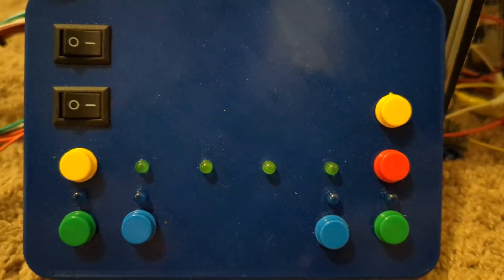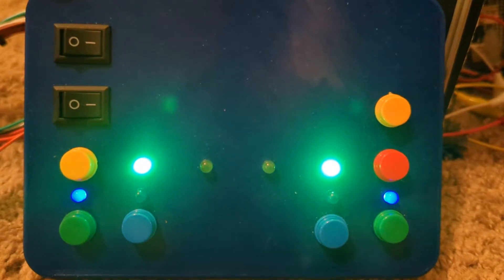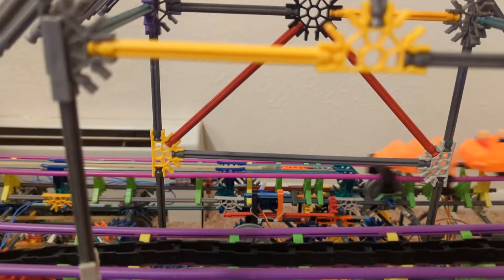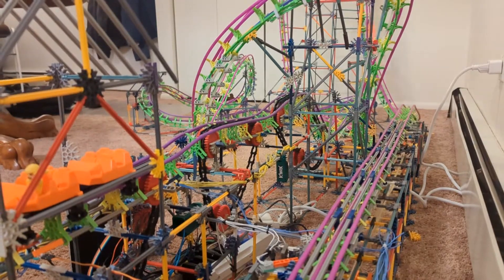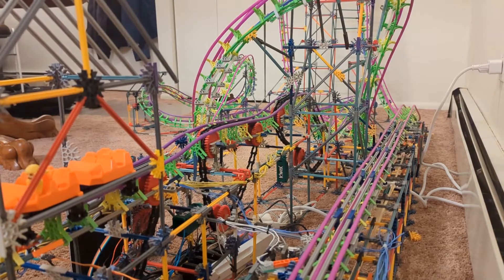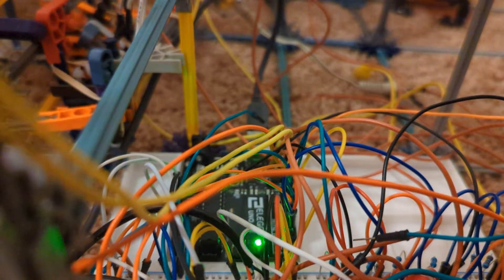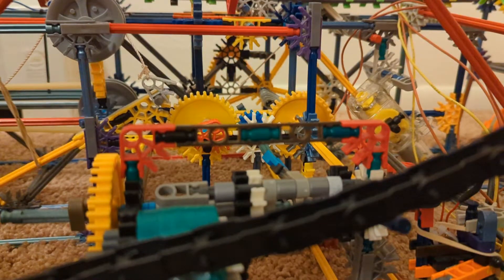The Arduino Mega takes input from the operator using the control panel. To move a train out of the station and onto the launch track, the operator must press and hold the green dispatch buttons. When the ride is ready to launch, the operator can press and hold the two blue launch buttons. The launch is automated using the second Arduino — an Arduino Uno — programmed to automatically wind up the launch and launch the train when the Arduino Mega tells it to do so.